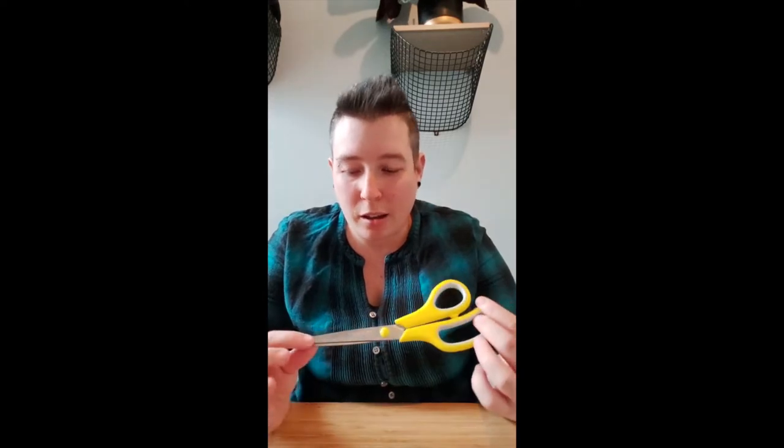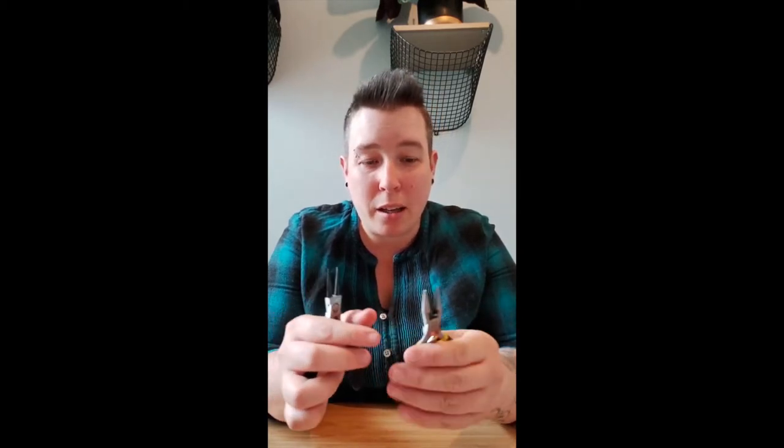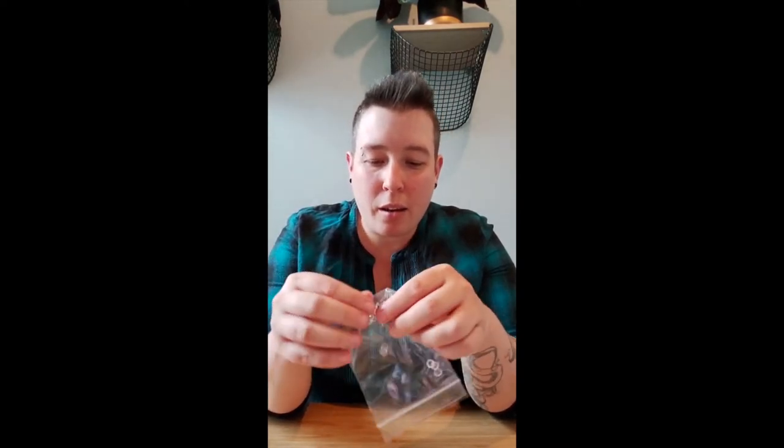As part of your pack you should have received a number of different tools, so we'll just go through them now to make sure that you've got everything that you need. You should have a sturdy pair of scissors that should be provided as part of your pack. You should have a couple of pairs of pliers — one which is a round nose pair of pliers and one which is more of a grippy style, a flat nose pair of pliers. You should also have a bag with different kinds of findings for making earrings and some jump rings.